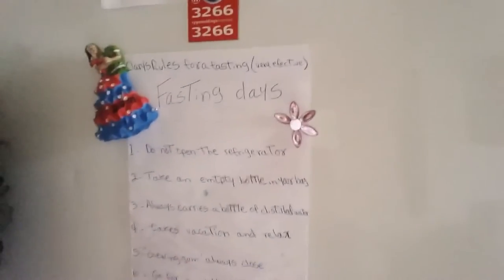You can see here I just wrote some of the rules that I have been following in the fasting that I am doing. The first step is: do not open the refrigerator. Very important, because every time you go to the refrigerator you will find something to eat. You are not going to eat — you are just going to rest your stomach, so your stomach can be happy and your kidneys can stop working a little bit and rest.